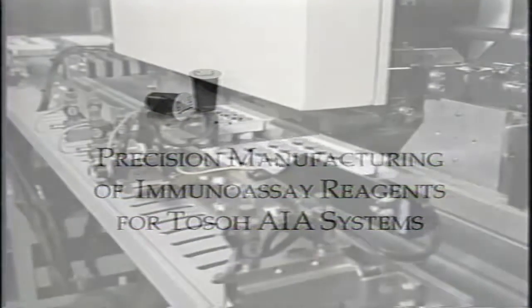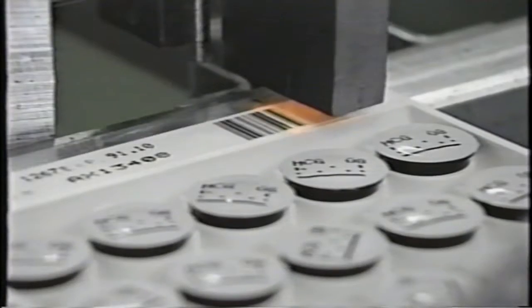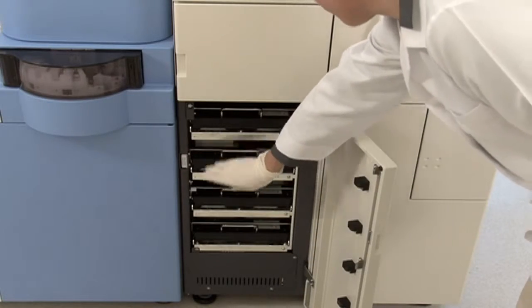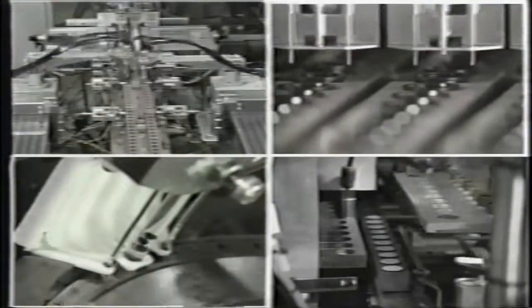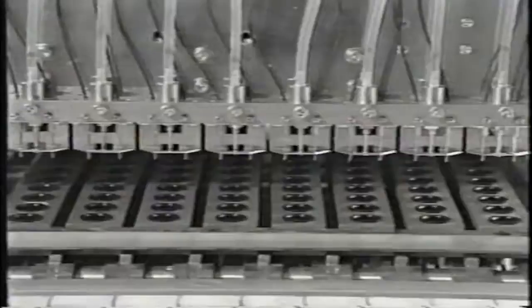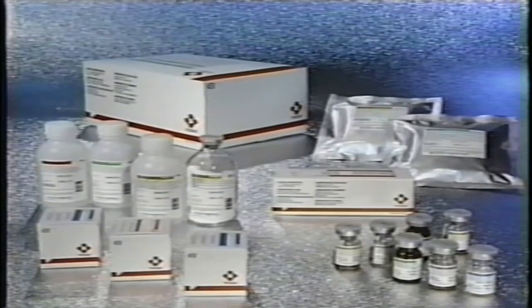Accurate and precise immunoassay results begin with quality reagents. We will take you through TOSO's state-of-the-art facility, dedicated solely to the manufacturing of reagents for our TOSO AIA systems. In a completely automated facility, incorporating the latest advances in robotics and quality control techniques, the AIA-packed test cups and other reagents for the AIA systems are meticulously manufactured and stringently tested. There is one single objective: to maintain performance and improve productivity in your laboratory by providing you with the highest quality reagents.